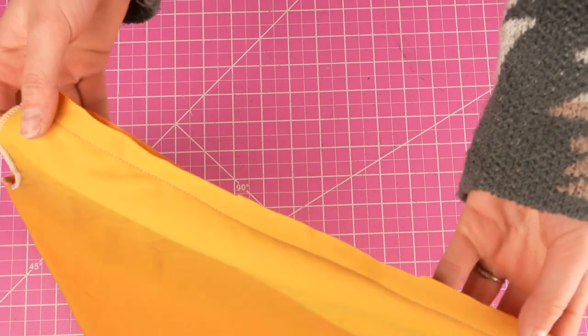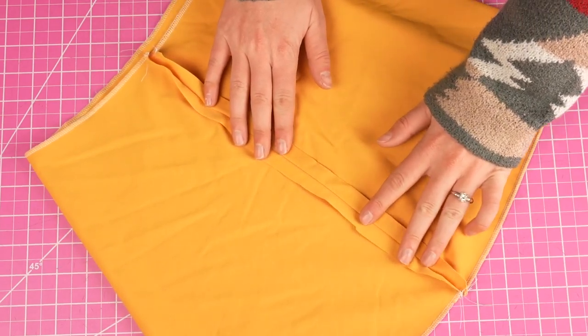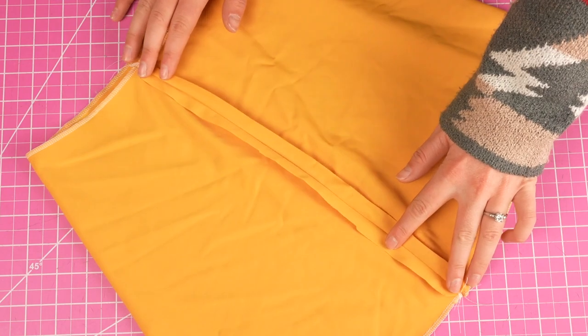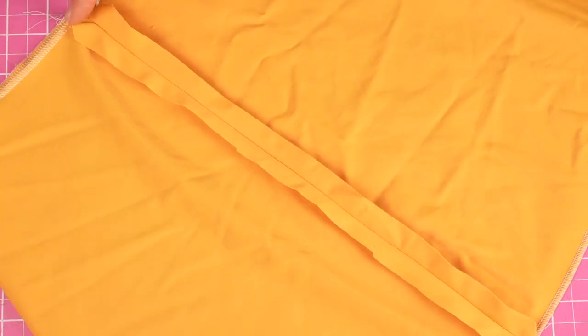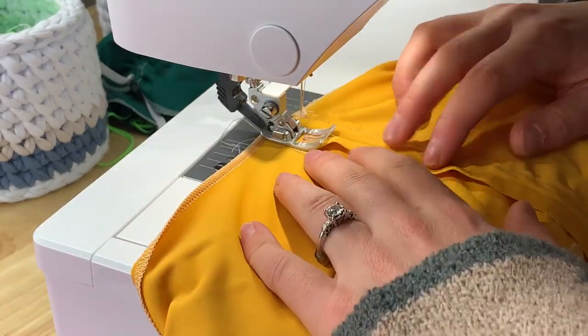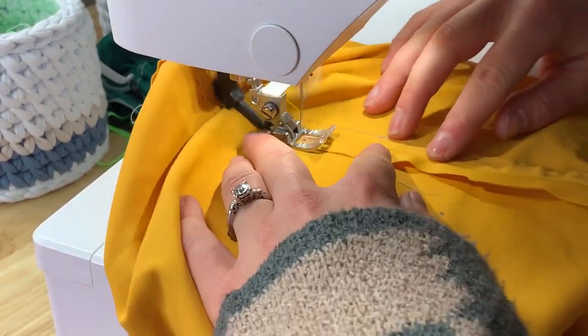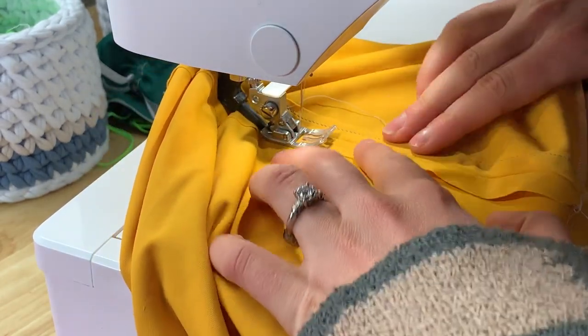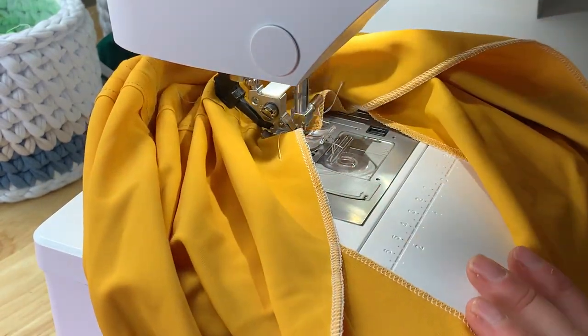Now we have a full skirt, and that means we just have three seams left. Two of those seams are going to sew down that excess fabric to make our drawstring channels. Going back in with a straight stitch, hold the channel down and stitch it all the way top to bottom — do that with both channels. Depending on how wide or narrow you want the channel, just get closer to or further from that center seam. I like to sew about a quarter inch or so away from the center.